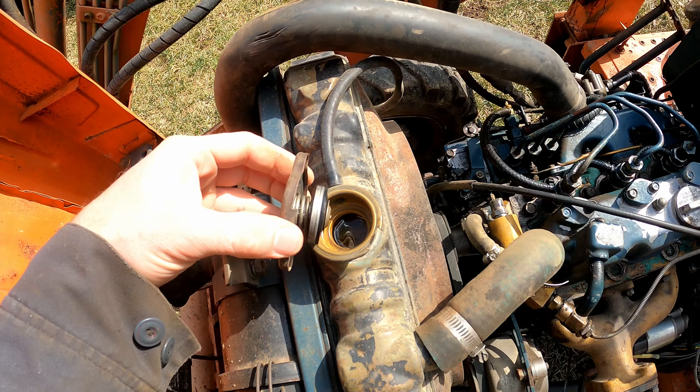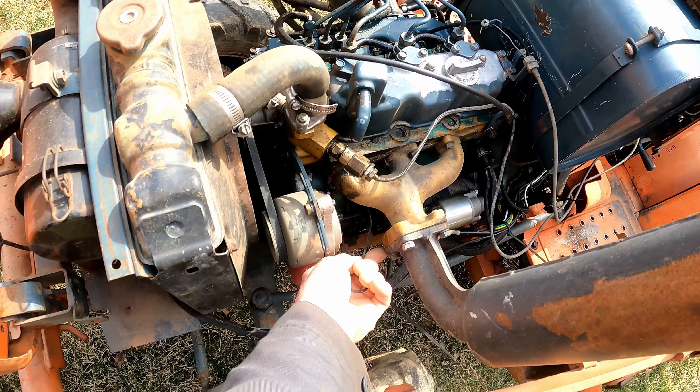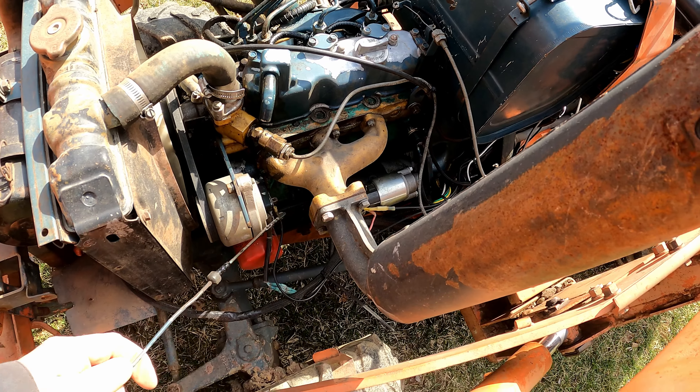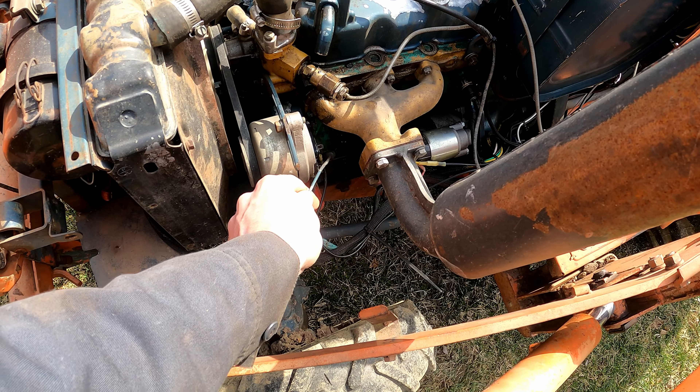I had this running a little bit ago. Coolant's up to level. Here's the dipstick — it's been sitting for maybe 20 minutes since I had it running. Oil's black and up to level. That's what you like to see.